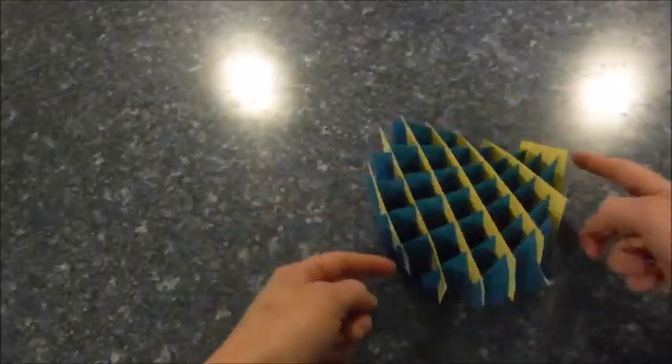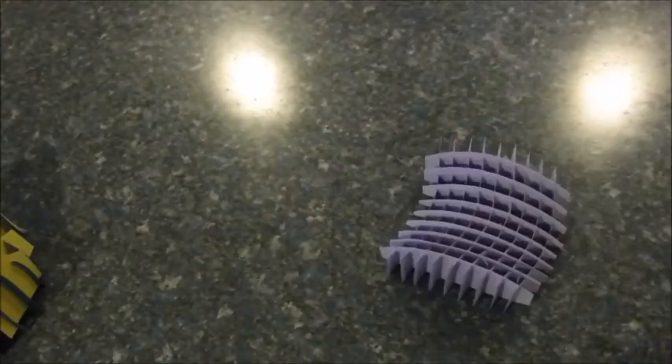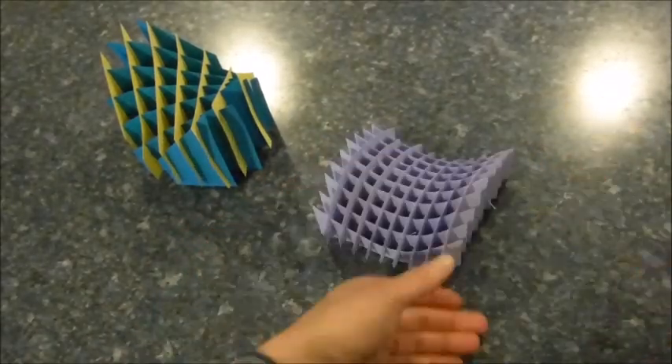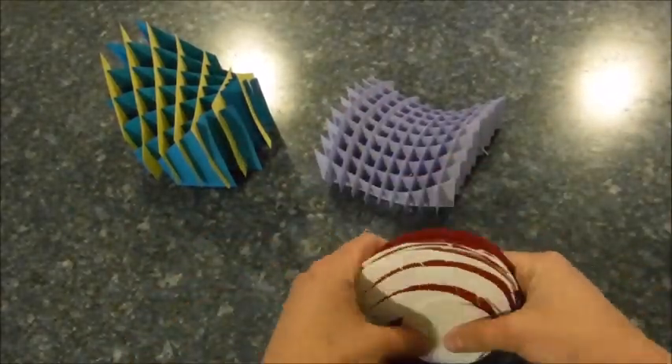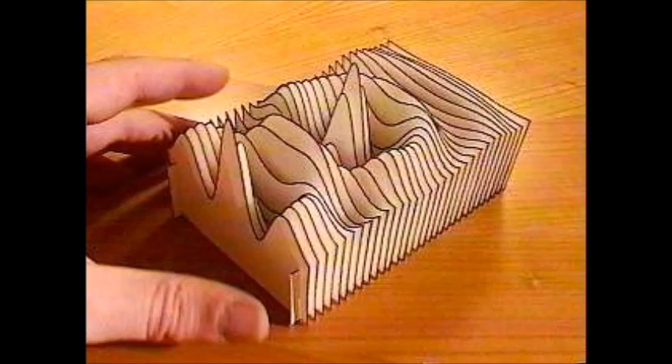So there you have it — you have a few options. You can pick a pattern: this one I have a pattern for, as well as this one, and my nemesis, the one I couldn't figure out how to put together. Or you can create your own custom slice form. Alright, let's get started.